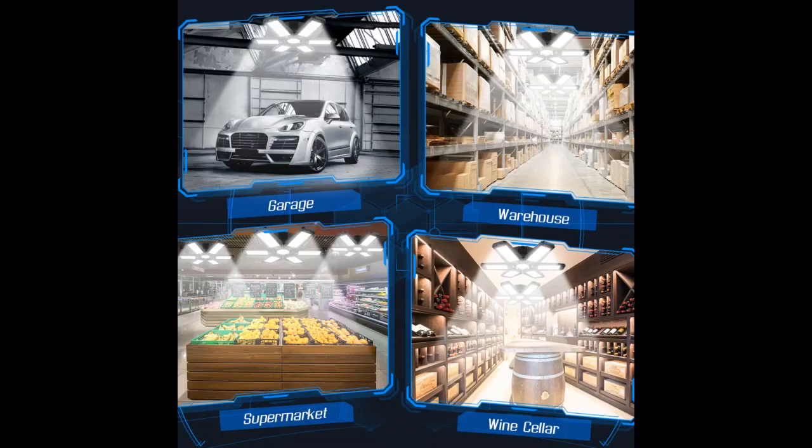This light is by far one of the brightest I have ever had. I may order another in the future.